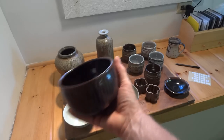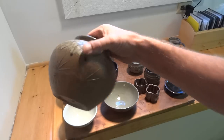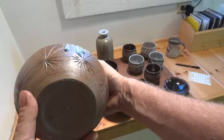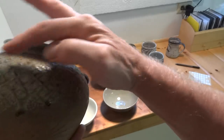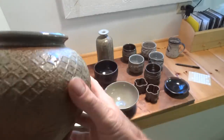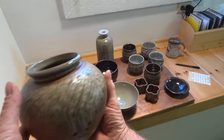This piece — you may have seen it before — is a thrown bulbous form, expanded and paddled with a crisscross paddle on the top and a star paddle on the lower section, sprayed over with wood ash, celadon glazed to the inside.